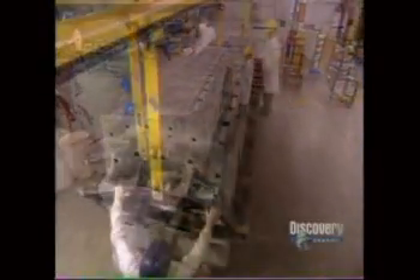The next day, they finally come out of the molds. Next stop: the trim shop. Workers remove the excess fiberglass and cut out the windows.